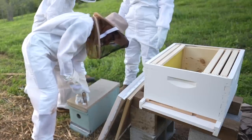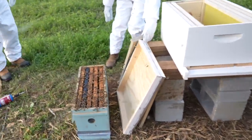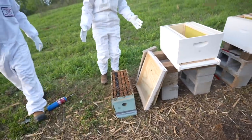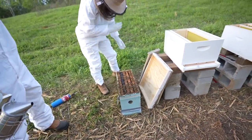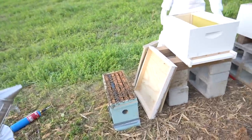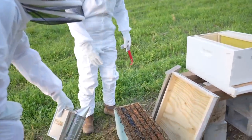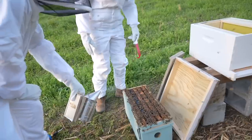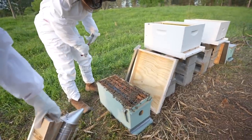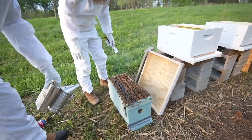Oh my gosh, okay with the smoke. We're gonna be calm. I don't know if I can do this. More smoke please, more smoke over here. I don't know if I can open this - I can't get the wood out.